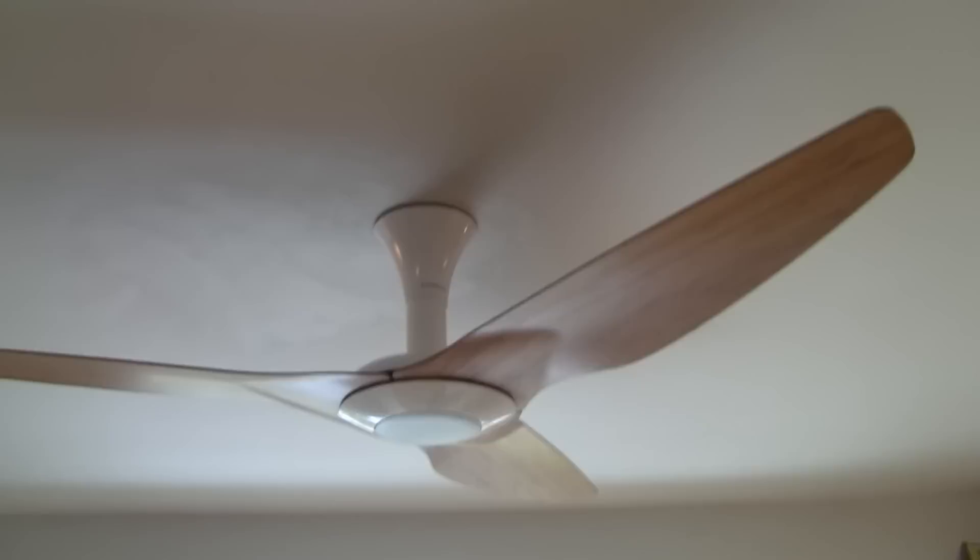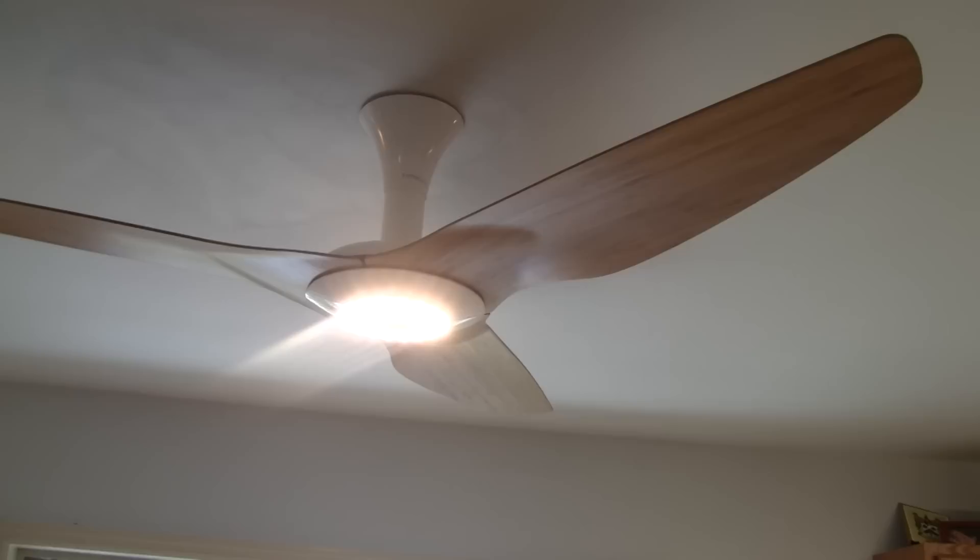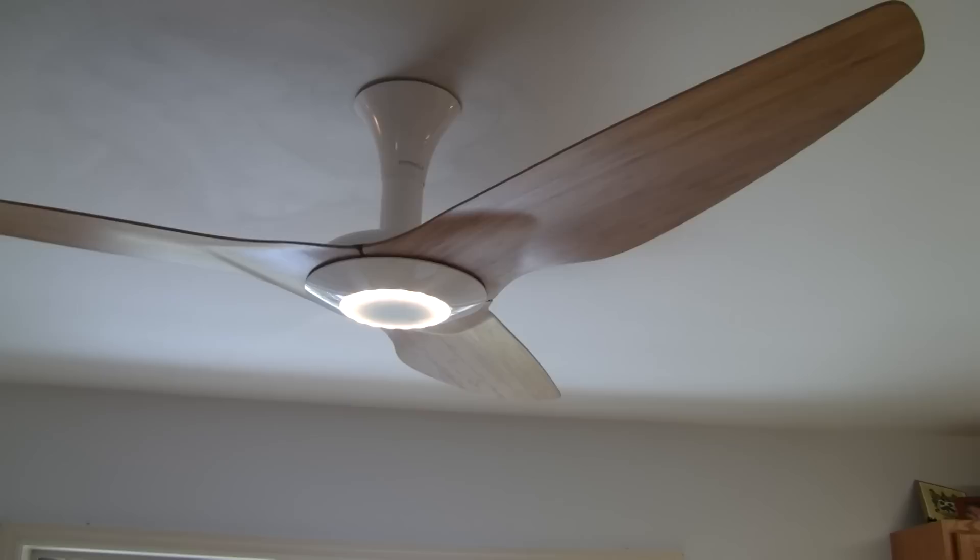It's three blades, as you can see. This is a caramel bamboo color and white. It's got the optional LED light module, which has varying levels of dimming, so you can dim it all the way down for a nice mood lighting or bring the lighting up.